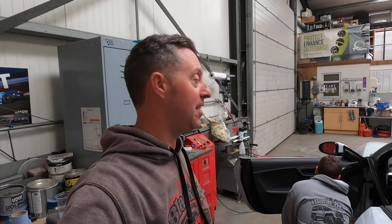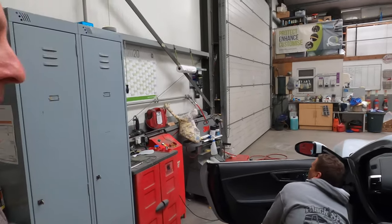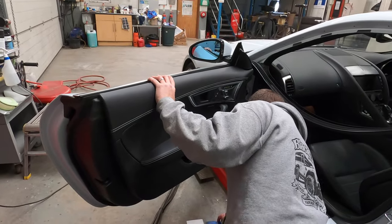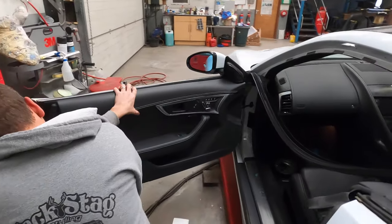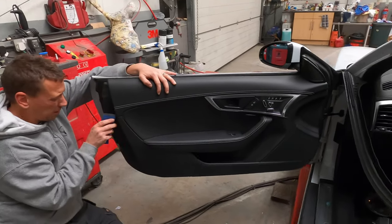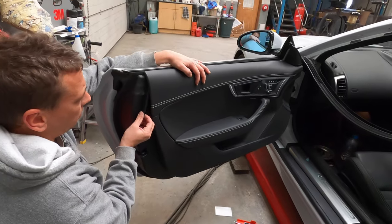Adam is now going to take the door card off so that we can get the trim off from the bottom — the scraper mould and the window trim. There's a hidden screw here that was easy to forget about — it's tucked away nicely in there.